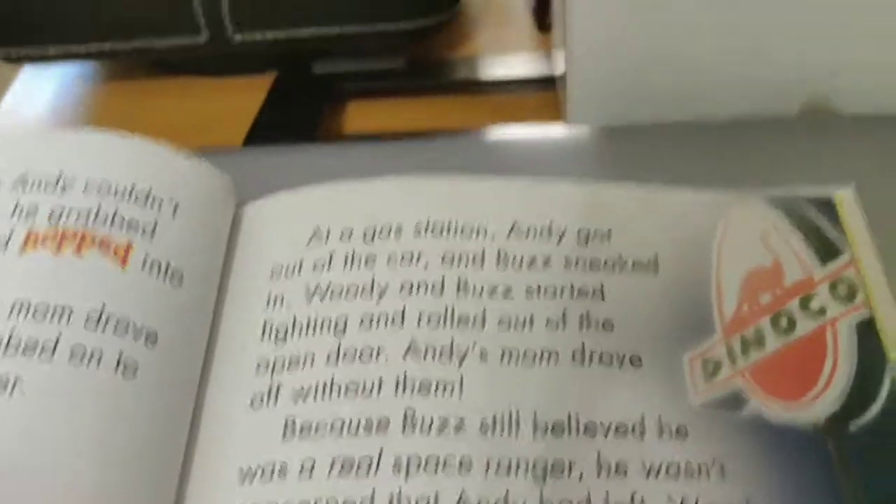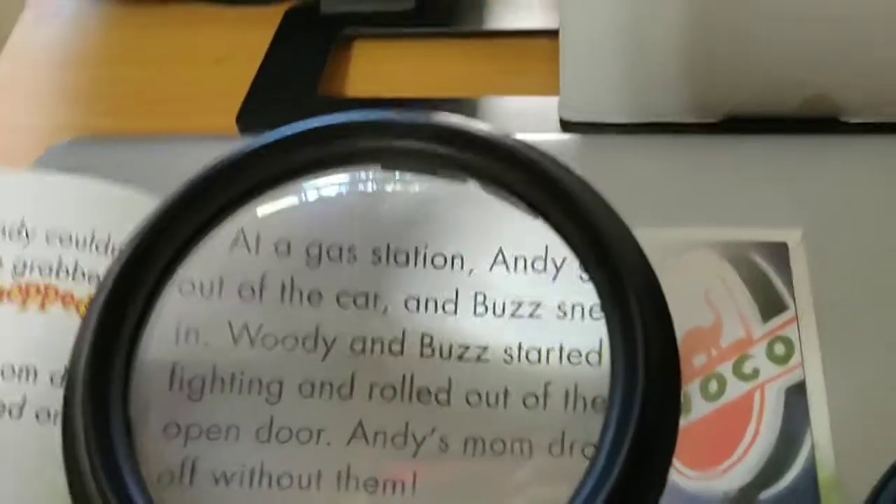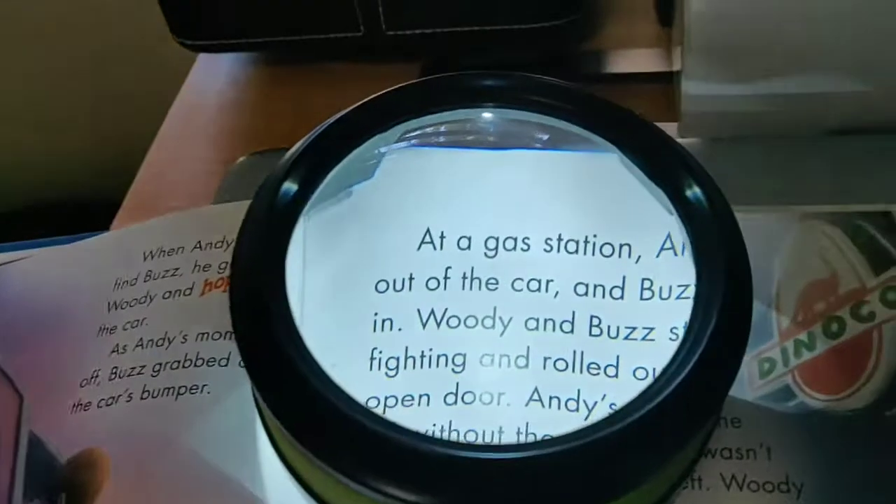For books with small letters, this will be very handy. You can see the difference in size. Another great feature is this LED light — you can turn it on from here and you get this bright light.